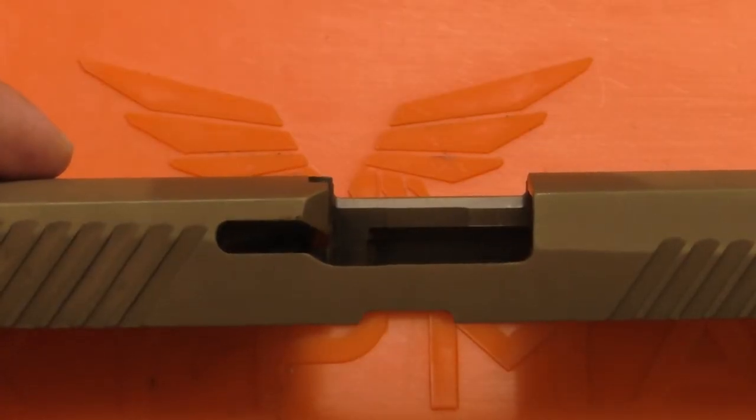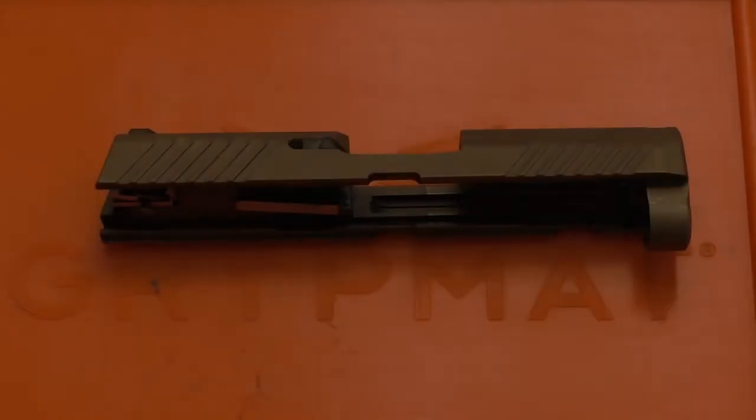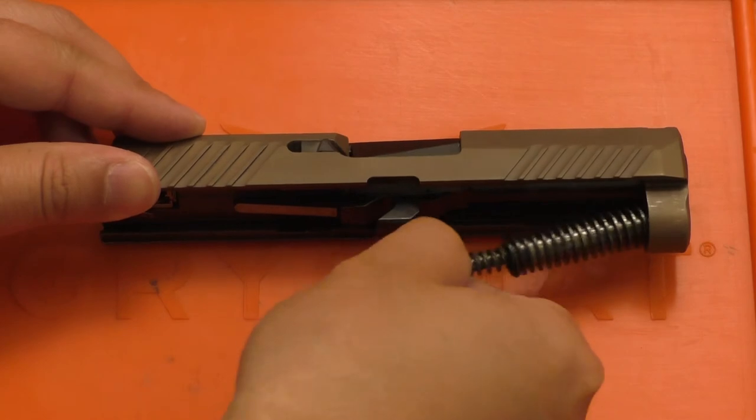To put the new extractor in, all I have to do is take it and just drop it into the slot right here — just like that. Next I can go ahead and put the barrel back in as well as the spring.